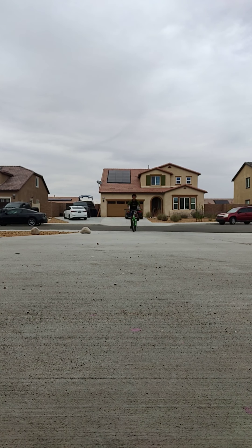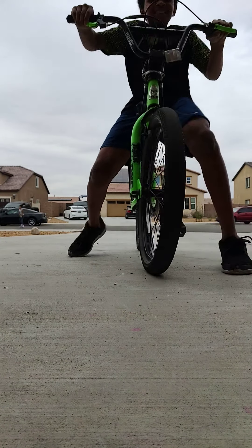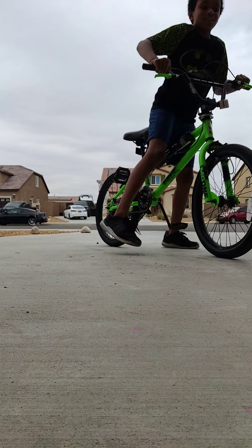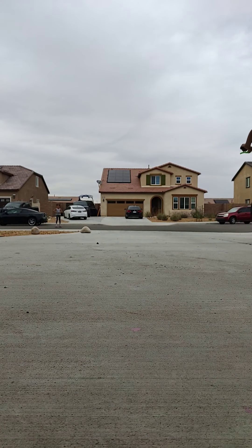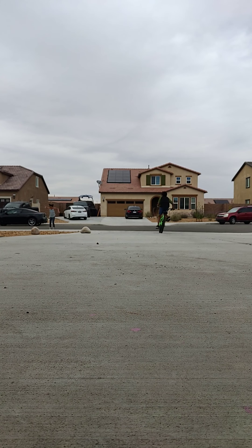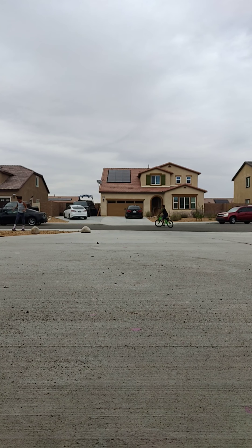Alright, there we go. That was a good one. Let's go again. You get a lot of speed if you go down. When you do a wheelie down, you get a lot of speed — woo! That was scary.